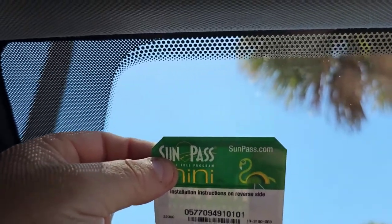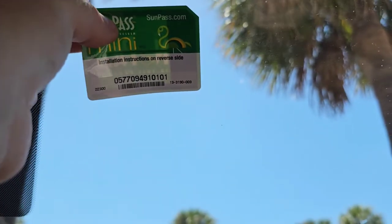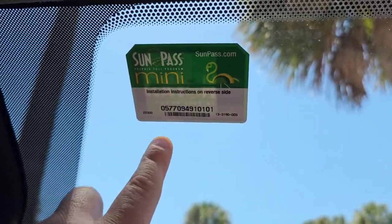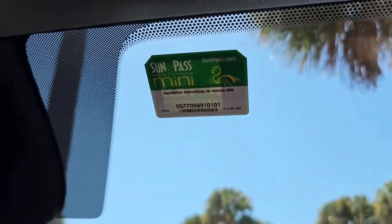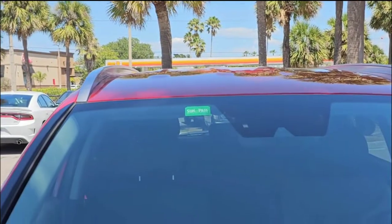Right there is going to be about perfect. Gently rub it on there. There it is! I'll show you what it looks like from the front — you can see it up there. We're ready, got the SunPass up there and we don't have to stop at those pesky little toll booths. We can just keep on rolling and save 25%.